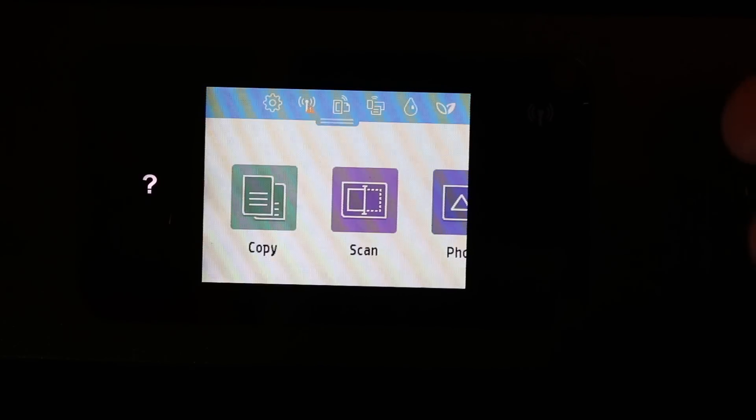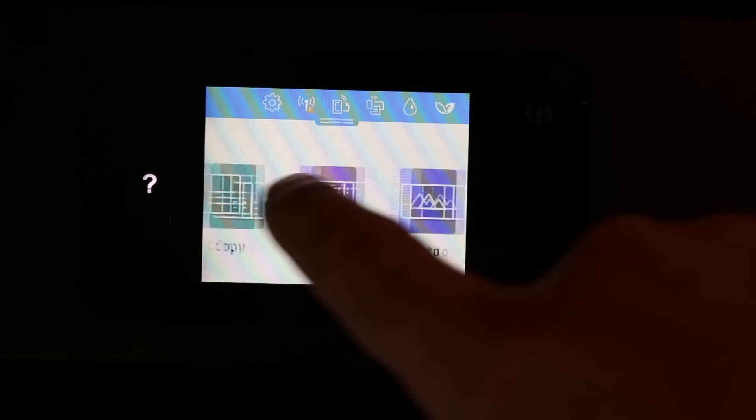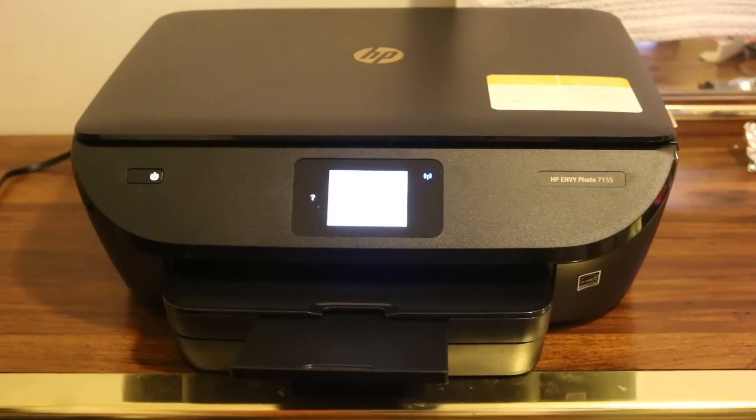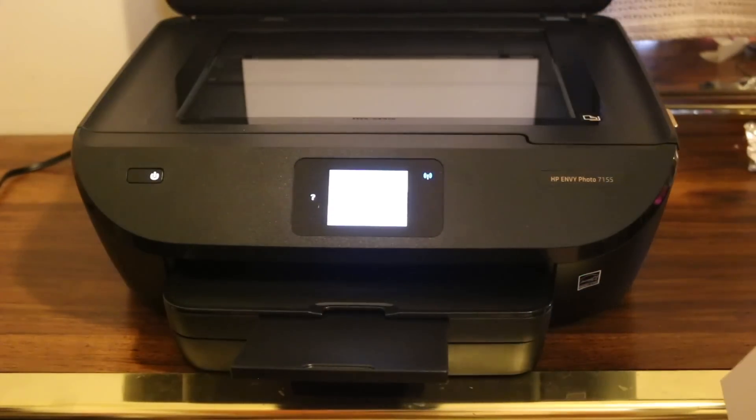The main screen has now appeared — it shows copy, scan, photo, and apps. I'm going to show you how to do a copy. Open the top lid and you will see the scanner.